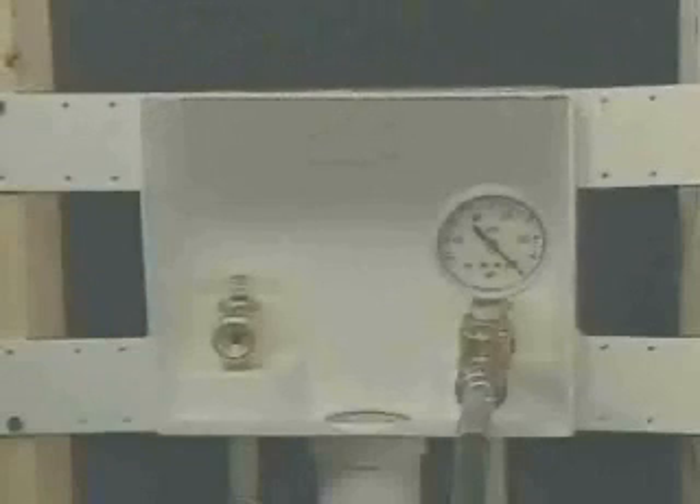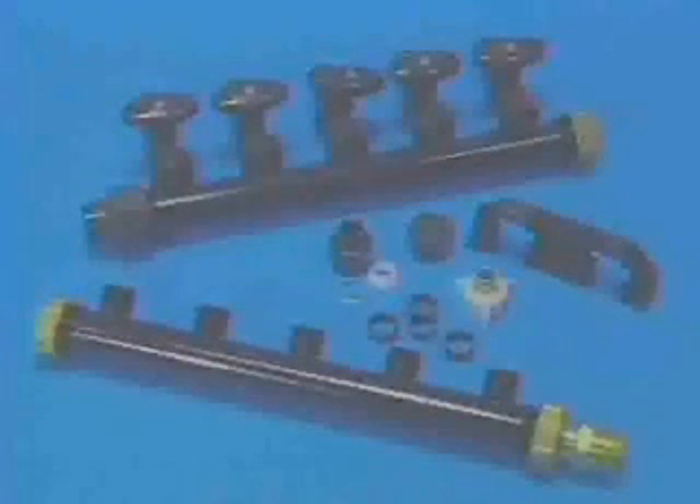The Zern Manifold system enables you to install systems with fewer connections and provides a system that saves water by delivering hot water faster. Always select a manifold that has more branches than you require. In general, manifolds should be installed in an accessible location, very near the water heater.